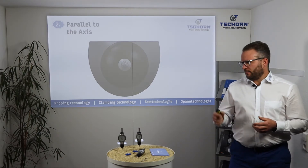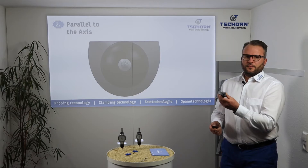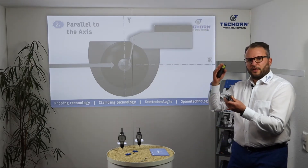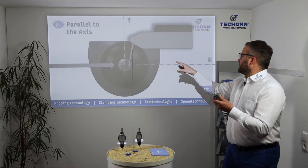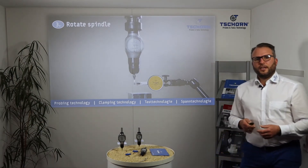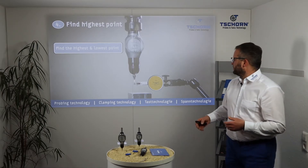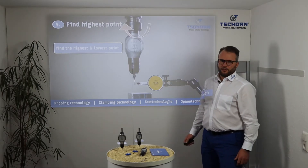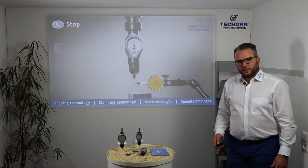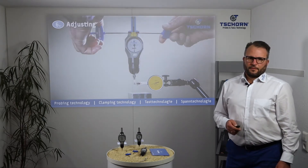Measuring parallel to the axis means: when you have the 3DTester in position, you have axis X and Y — use the lever type indicator parallel to the axis and measure from this side. Now start rotating the spindle by hand. Find the highest and the lowest point as shown in the picture. Stop at the lowest point and start adjusting.